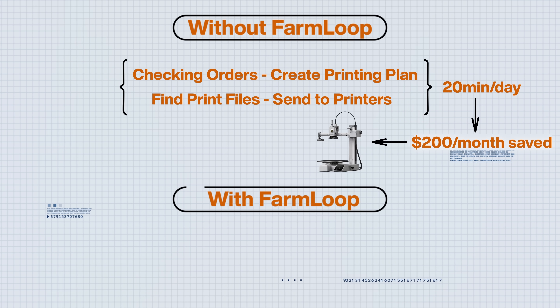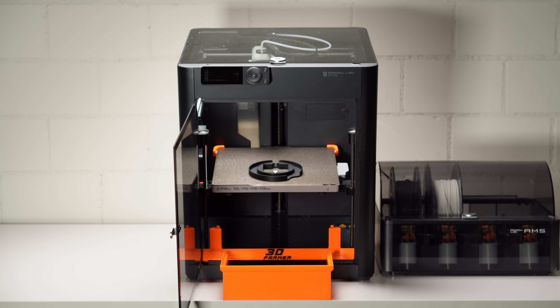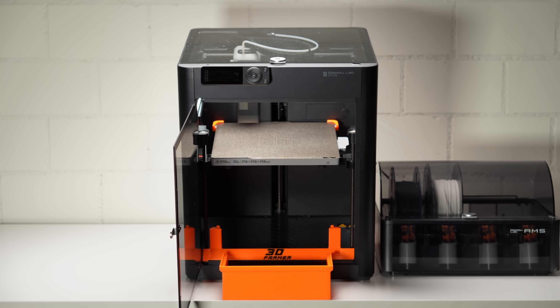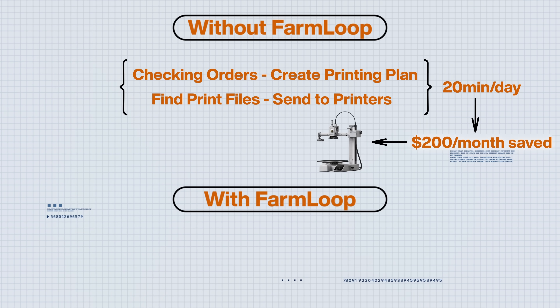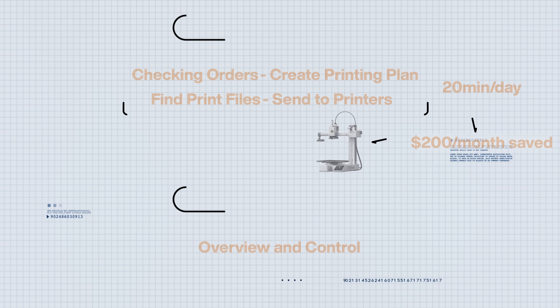Now with FarmLoop it's a completely different story — we're already printing 30 to 100 part batches without restarting or rechecking. So why add farm software? Simple: it's overview and control. When you're juggling multiple materials, customer orders, and deadlines across 30-plus printers, you need that bird's-eye view. A farm management software gives you that command center, while FarmLoop handles the automation.